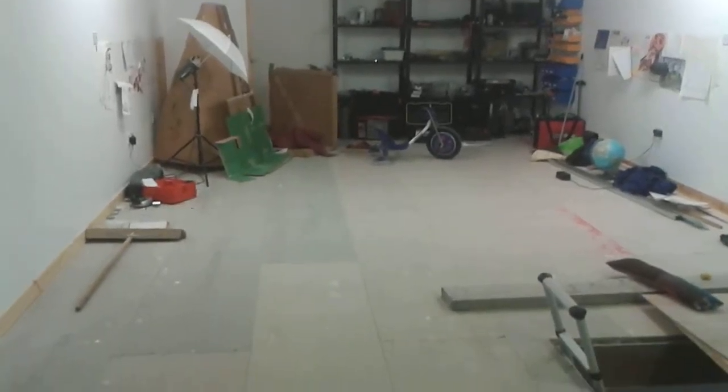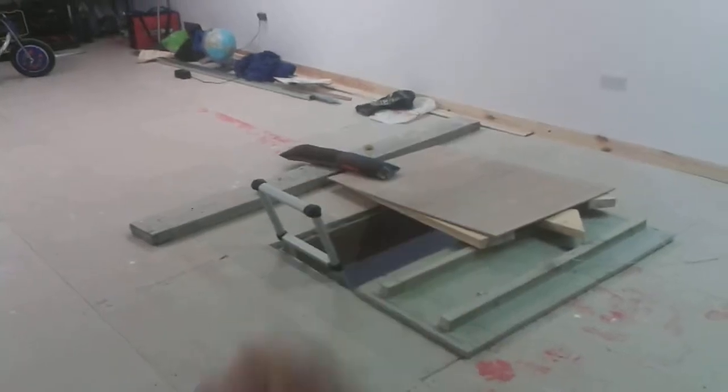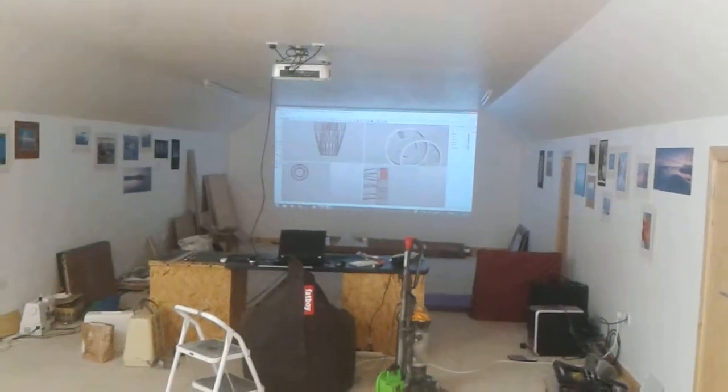I'm going through the process of setting up my loft to be a cutting area for sail manufacture. I've got a close-over hatch there I can clear up and a projector for helping with cutting down that end.